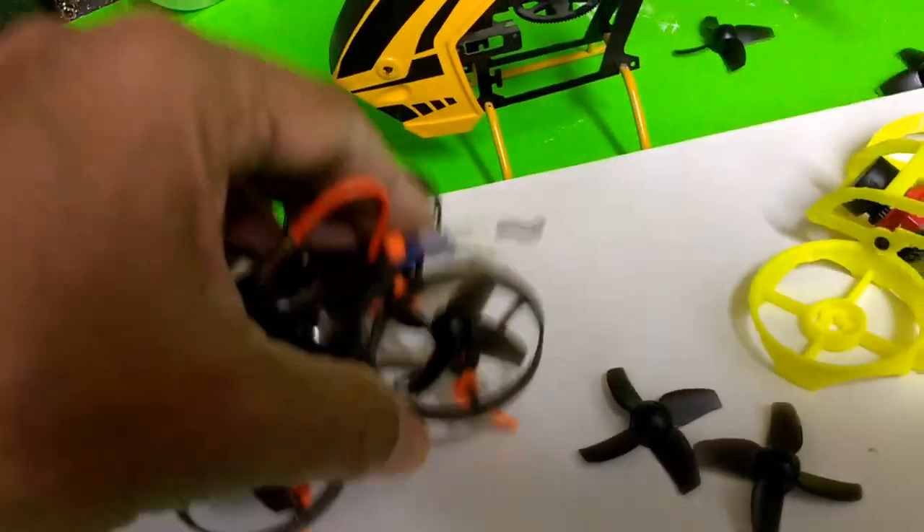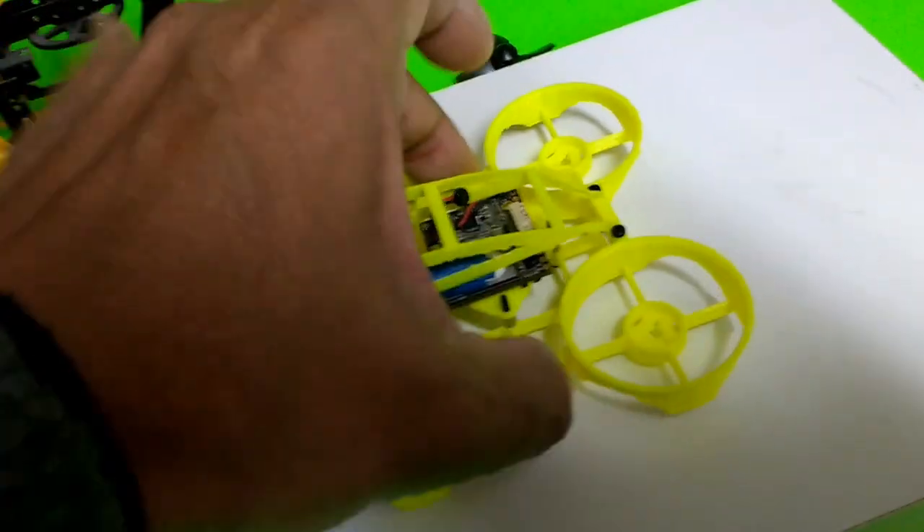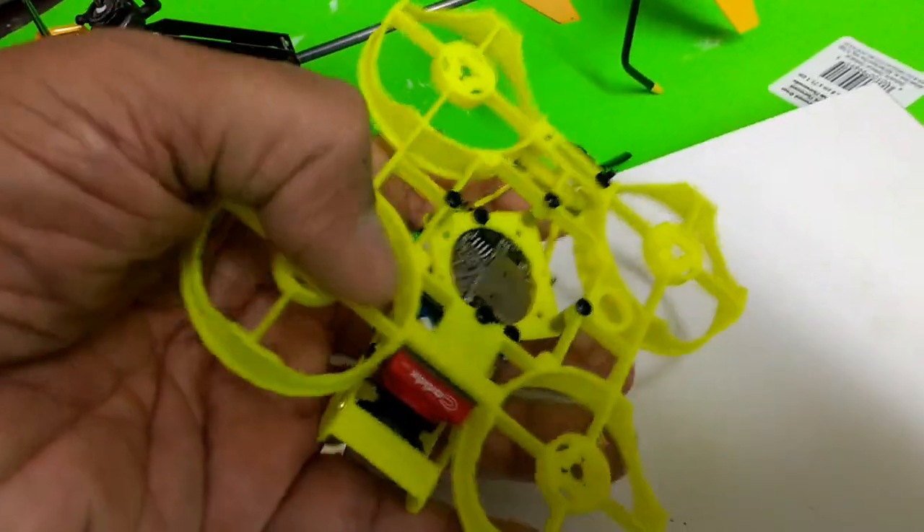There's the landing gear of course, the suspension there, and I'm thinking of doing something similar to this one as well — just to have a little more suspension so when it lands it doesn't land hard on the bottom. You could also put foam pads here, just like with the five-inch quads.